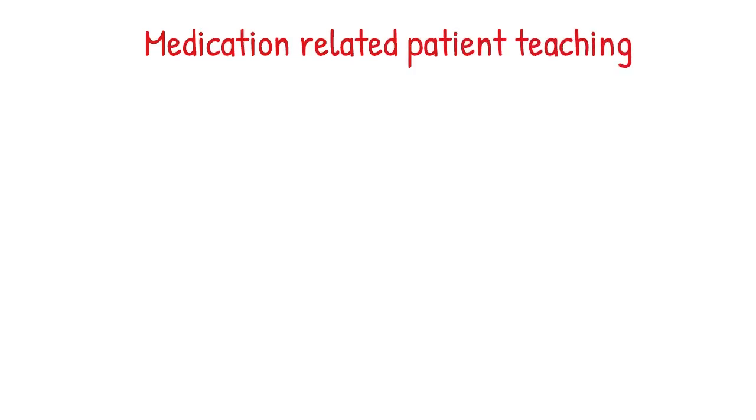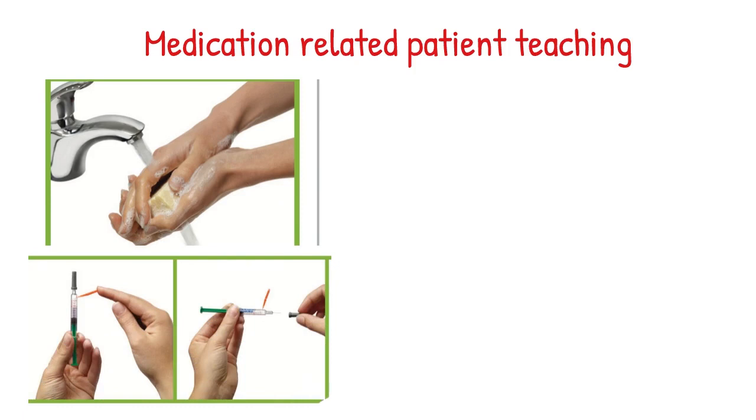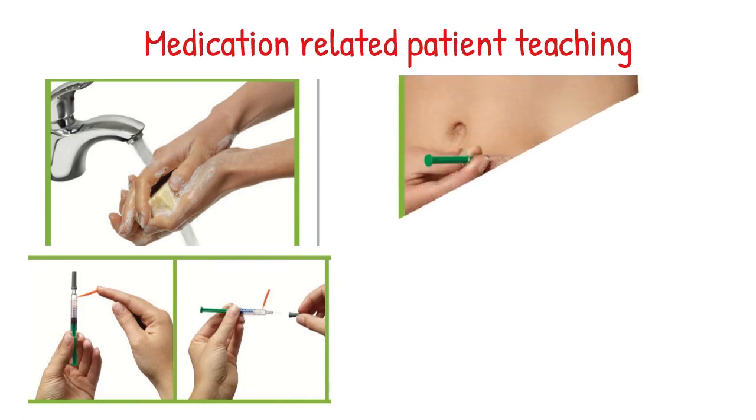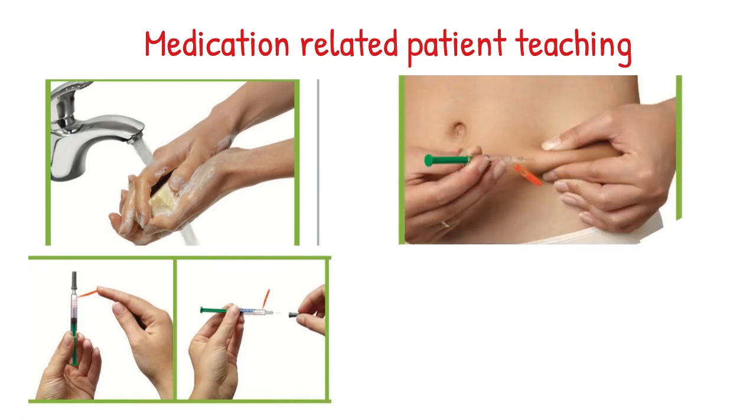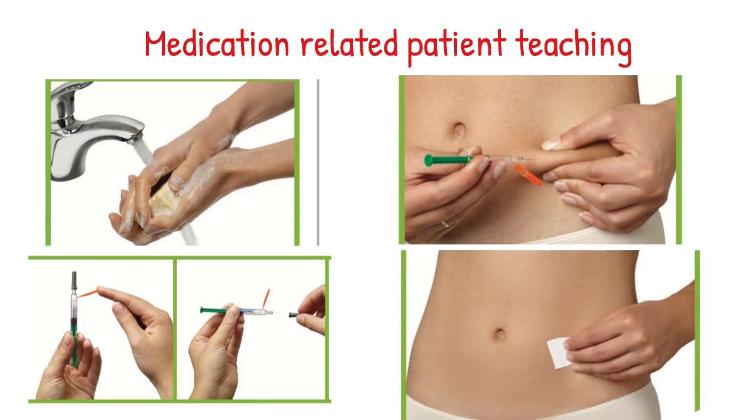Medication-related patient teaching — steps to administer Innohep. Wash your hands before you administer. Innohep should be injected just underneath the surface of the skin and fatty tissues. Gently wipe the selected area with alcohol swabs and allow the area to dry.